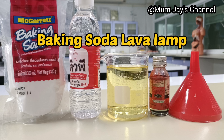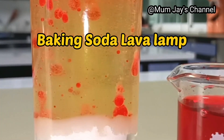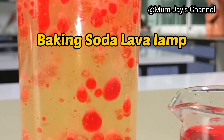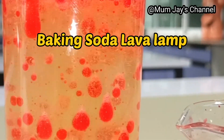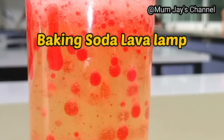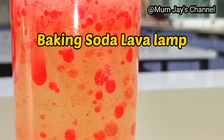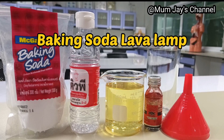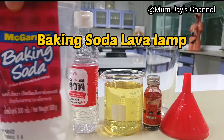Hi everyone, welcome back to my channel! Are you ready to do the lava lamp with me today? Let's go! This experiment uses simple things that you can find around your home, so to start with we will need some...